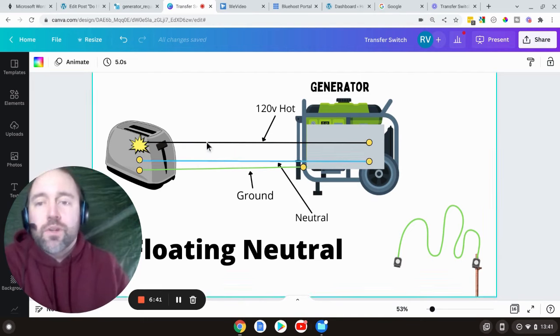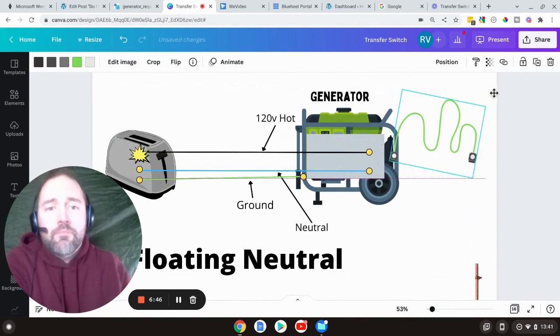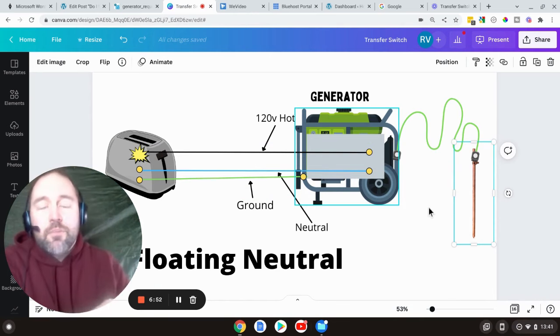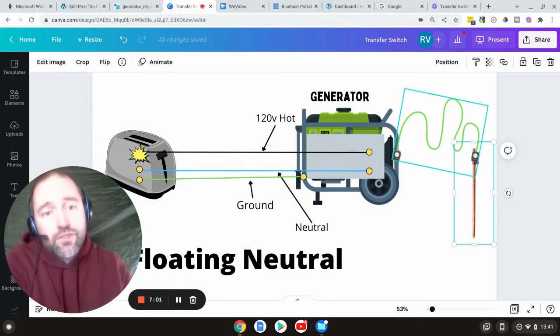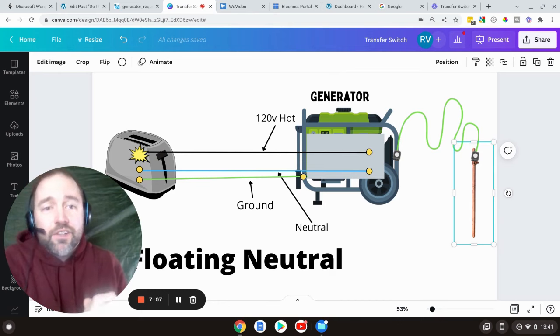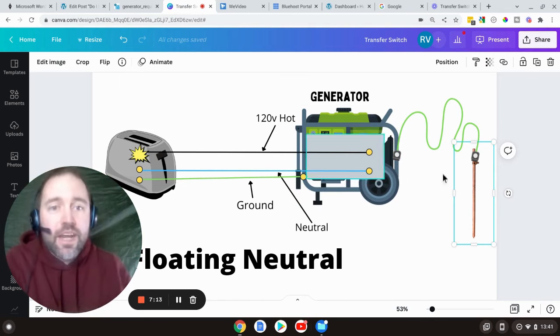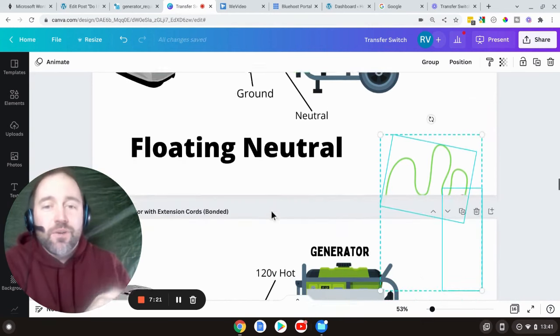When running extension cords with a floating neutral generator, you might think: what if I add a ground rod? That'll clear the fault, right? No — you're just extending the amount of things that are energized. The fault will electrify the toaster frame, the wire, the generator frame, and the ground rod. Nothing will clear the fault because the electrons cannot get back to the source to trip the breaker. You do not need a ground rod in this situation with a floating neutral, but you should be bonded if using an extension cord.